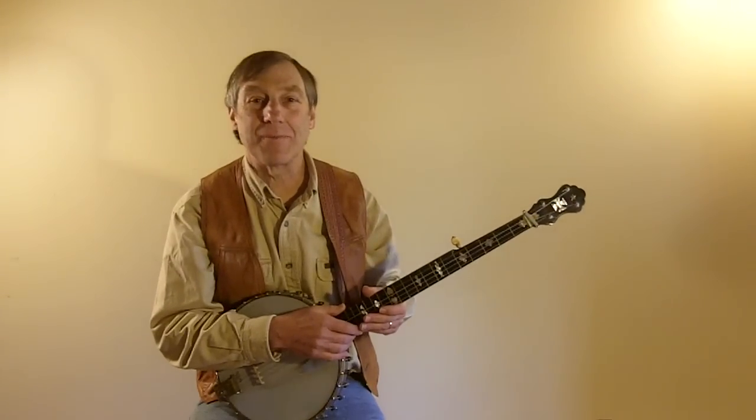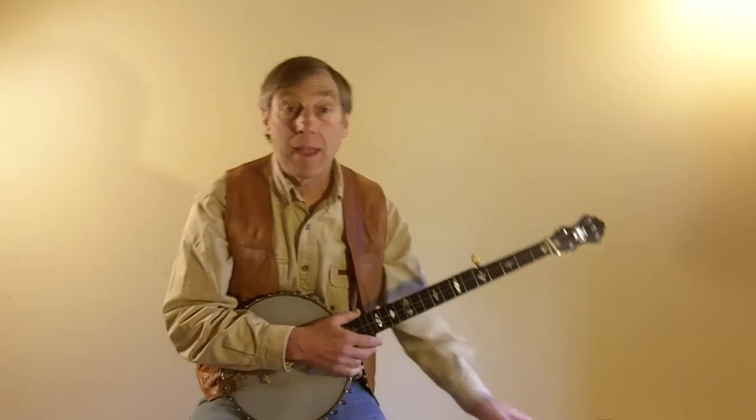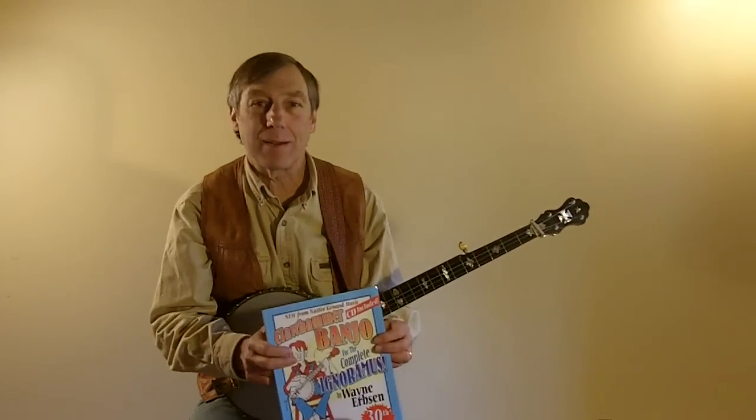Hi, I'm Wayne Erbson. Today I'd like to teach you a very simple version of Old Molly Hare and double seed tuning. This is out of my book, Claw Hammer Banjo for the Complete Ignoramus, that I wrote close to 40 years ago. It's been through a lot of revisions and it's a really good book and I believe it will help you a lot.